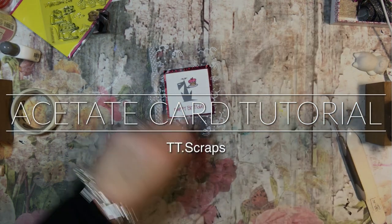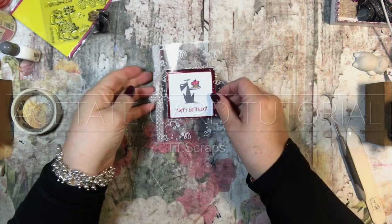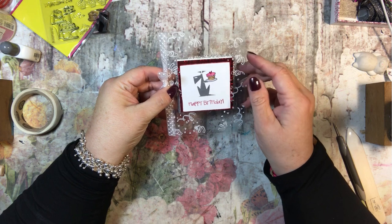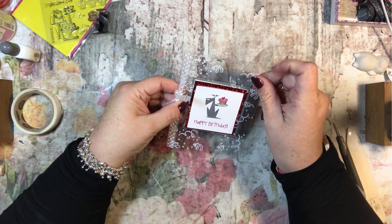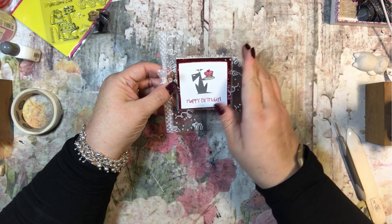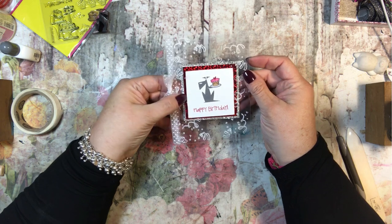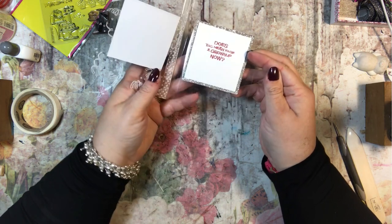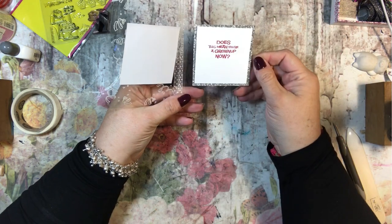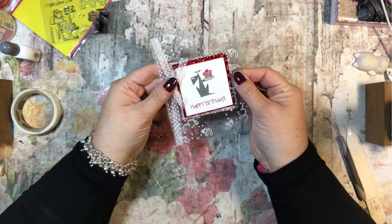Hi everyone, it's Tammy, and for this week's card I'm going to teach you how to make an acetate card. This is an acetate card — it is made of acetate, which is the same stuff that you use for shaker cards, or some people call it window paper. You can just make a card with it, which I think is super cute, and when you open it up it looks like this — it's kind of neat that it's like a clear card.